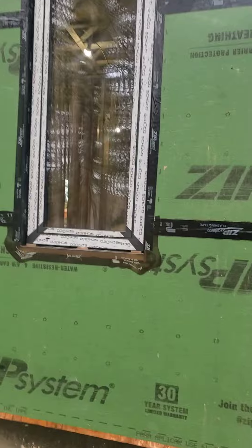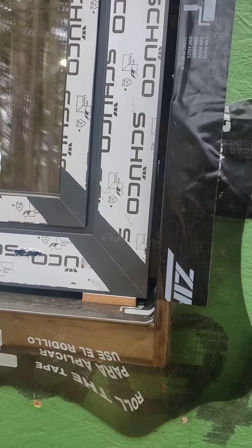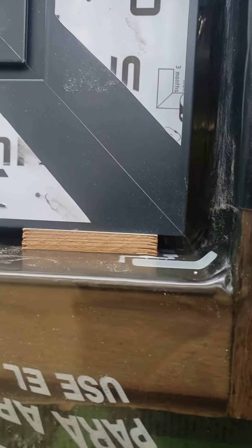You can see we have our blocks underneath the jambs, and then we have one in the middle here. This is only about a 30-inch window, but you can see both the space on the side of the block, so we have places for water to be managed.